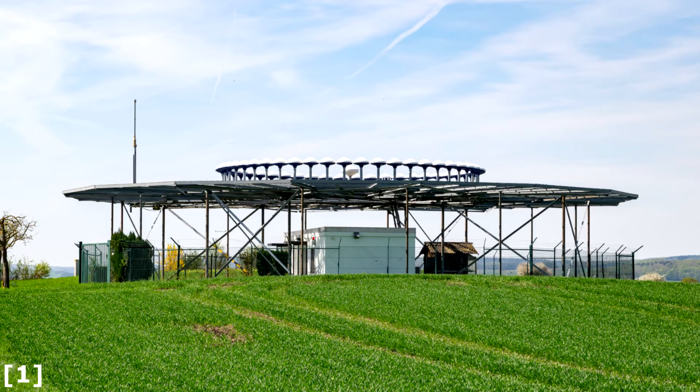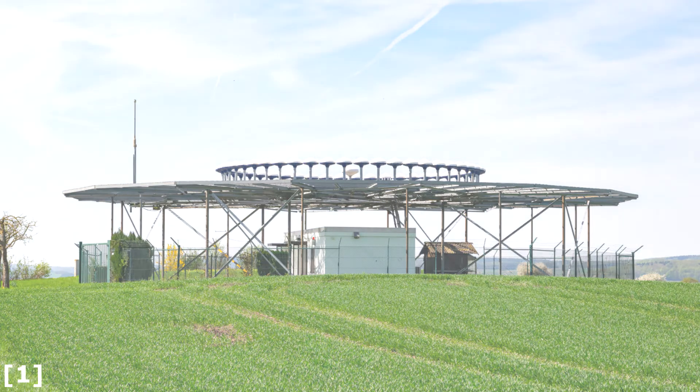Since there is no vertical guidance with the VOR approach, we have to read the chart very carefully. So let's do that right now.